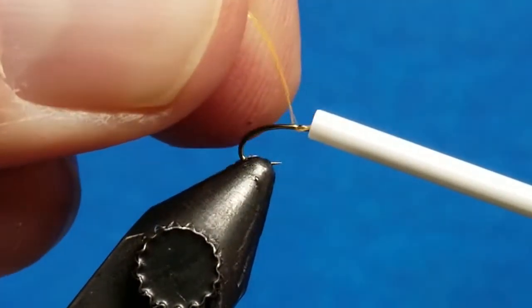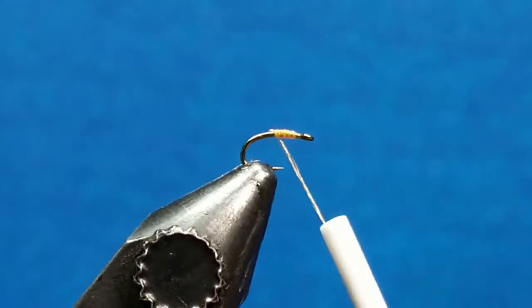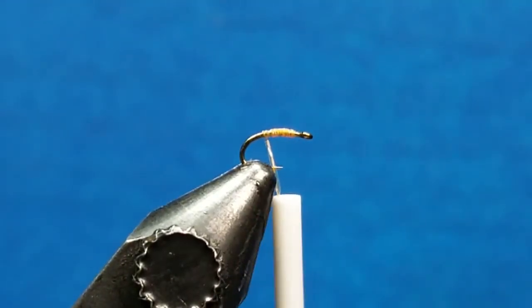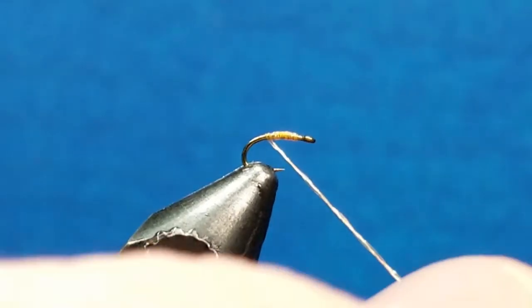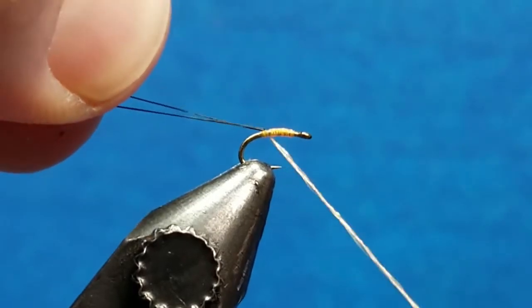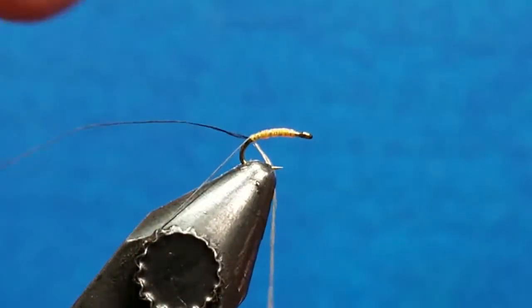I'm going to come in and attach the orange Vivas body quill right behind the eye of the hook. Take a few wraps to the rear and snip off that excess. I'm going to take another two or three wraps and then bring in the thread — this is 14 knot black Vivas and I've got this on a bobbin already. I'm going to take the tag into this, come underneath that body quill, pull that back over, which will allow me to slide it down and keep it on the far side of the shank as I move further back. Once I get about four or five wraps in I'll let the bobbin hang and snip off that excess thread.